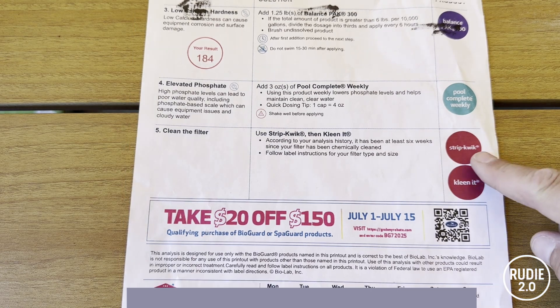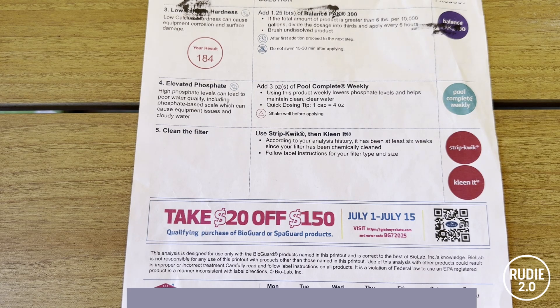Finally, they want me to buy two products: StripQuick and CleanIt. StripQuick is likely a degreaser and CleanIt is probably some sort of enzymatic cleaner. But I have a sand filter — they know that. All I have to do is backwash and rinse my filter whenever it needs it. I don't need any chemicals to clean my filter. It works perfectly fine. These two chemicals are totally useless and a total upsell. What a scam.